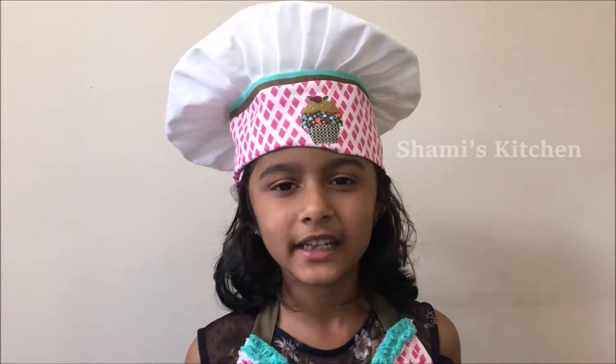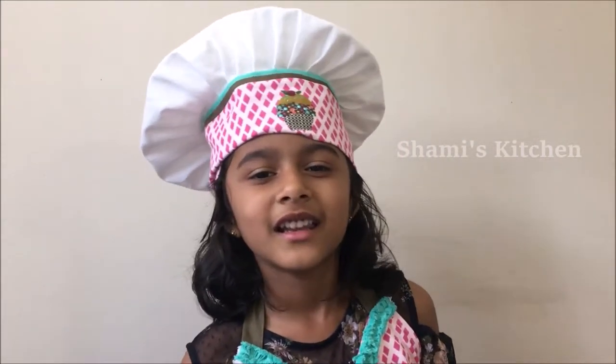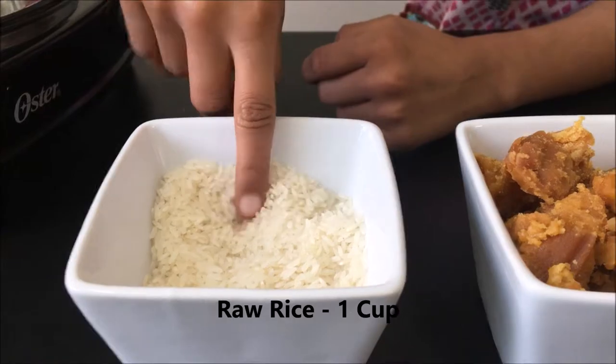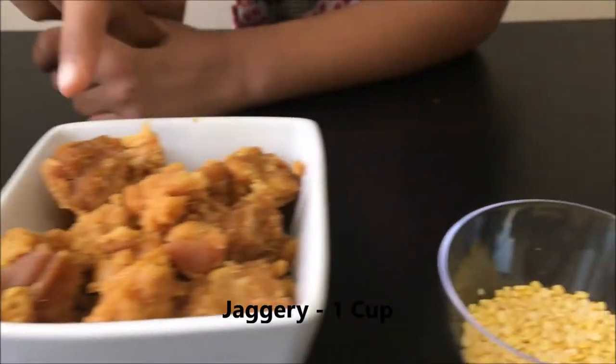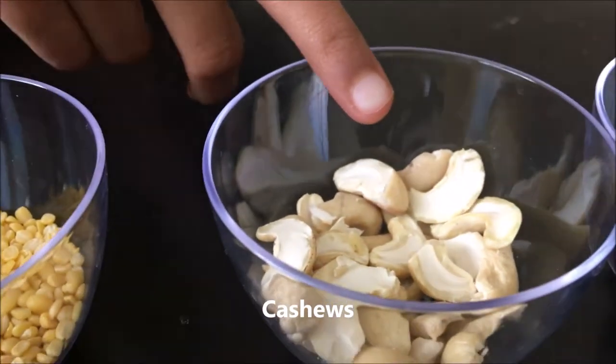Hi guys, welcome to Shami's Kitchen! Today I'm gonna make sweet pongal. Sweet pongals are made on festivals and they're also given in temples. Let's see the ingredients: rice, jaggery, moong dal, cashew nuts.